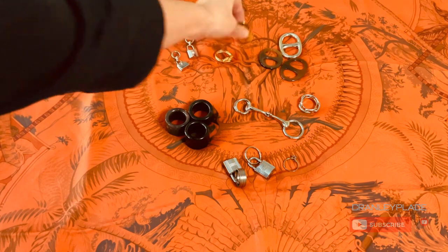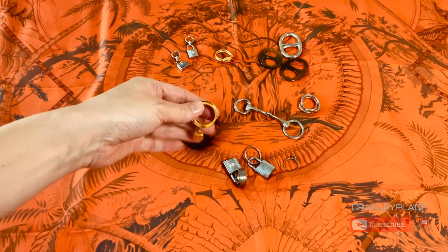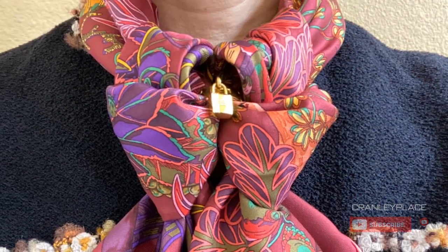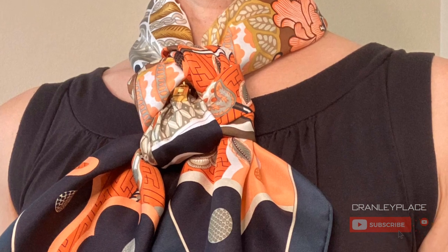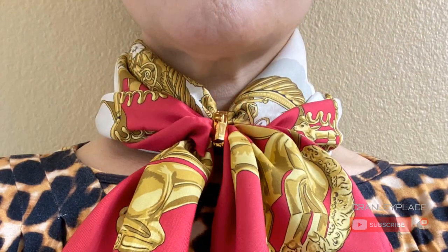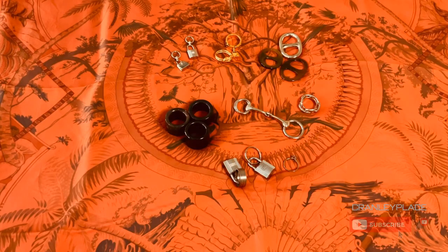This next one is also vintage Hermès — the Kelly cadena ring. Similar to the last one, I do see versions of this come up in the pre-loved market, so it is possible to find one if you really want it. This is one of my favorite scarf rings, mainly for the charm. Hermès makes all kinds of scarf rings these days, so you can find or make a charm ring if you like this look. I'll talk a little more about DIY scarf rings in a bit.